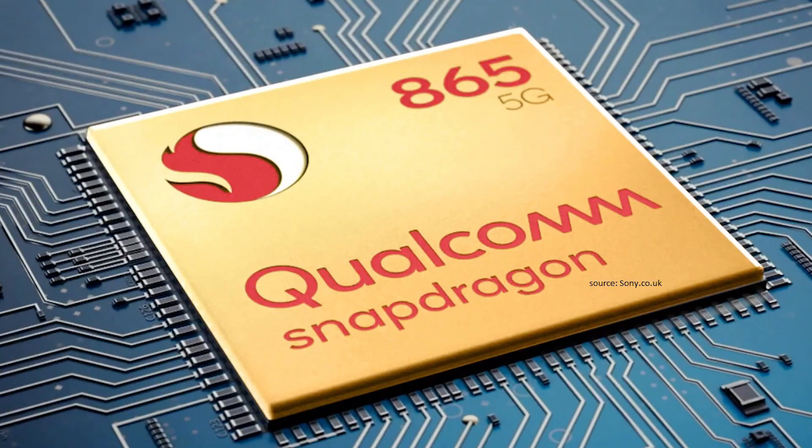Don't get me wrong, I do believe the 3.5mm port will become obsolete in the very near future, but there should be a good reason for removing it — such as the device being too slim to physically house that port.